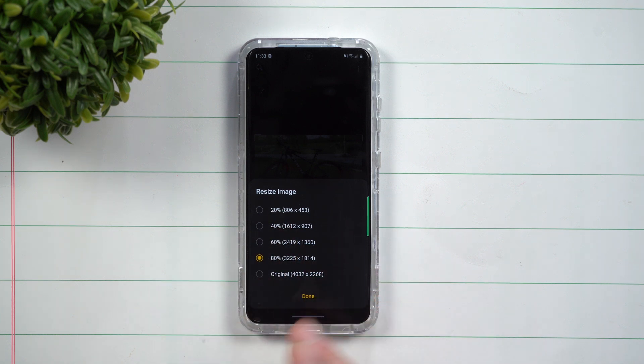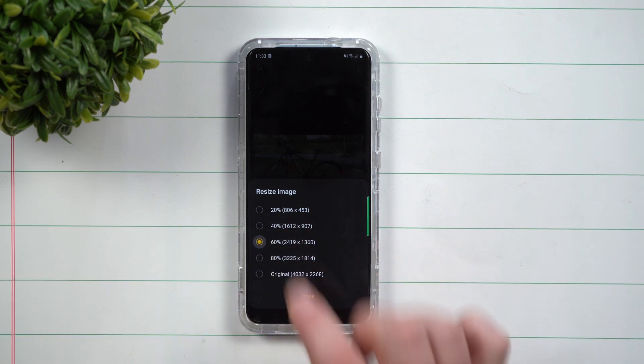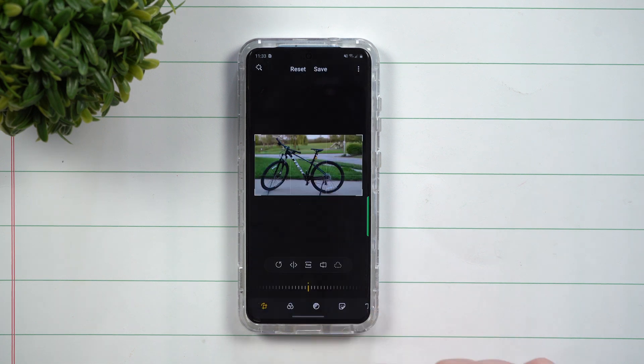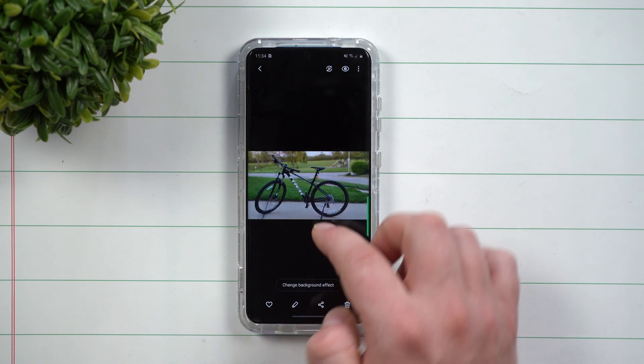A lot of times, maybe with emails or another texting service if you don't want to use chat services, you might want to go down to maybe 60% — something a little bit smaller. Then once you've chosen it, you hit save and it'll save it right next to the original.